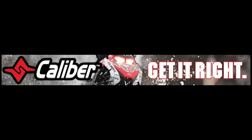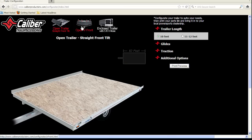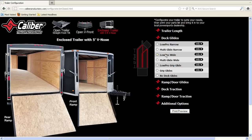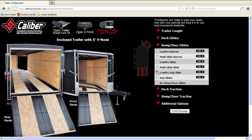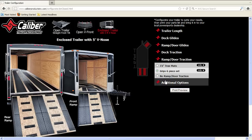No more math confusion or misorders. Use your online configurator found at caliberproductsinc.com to easily configure your trailer. You get an instant visual of how your trailer will look after it's been outfitted, and in the background the program is doing the math based on your trailer length, product size, and packaging to ensure you get the right amount of product the first time.